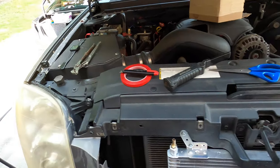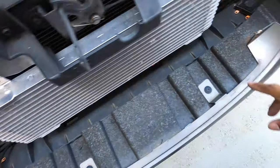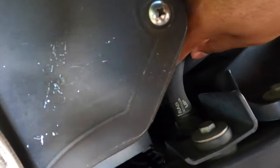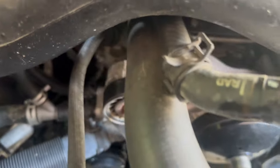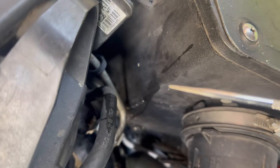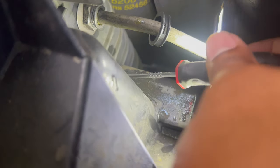Next I'm going to get this line off right here because this will be the output — it will run from the output to one side of the external cooler, and then come out and go back into the return line. To access the transmission line I'll remove the overflow hose to make it a little easier. That black piece is just a cover — slide it out of the way and you have the clip. I'm going to take my pick and carefully get it under the edge of that clip so it doesn't fly away.